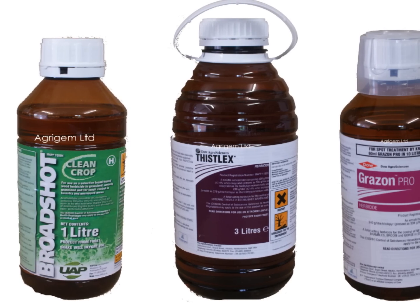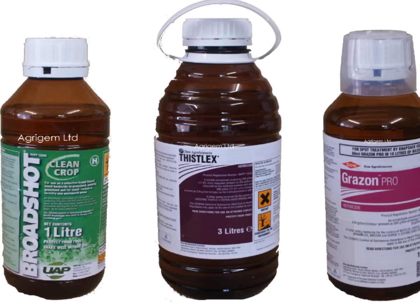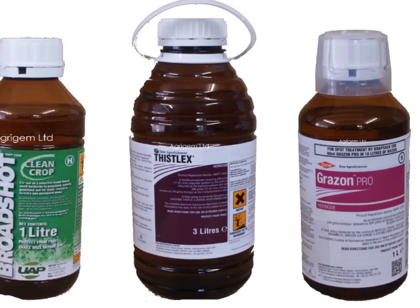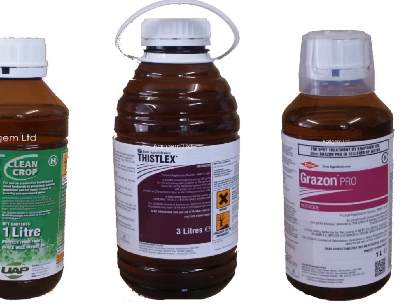When treating paddock weeds, it is important to choose the correct product. Use Broad Shot for tougher or larger weeds such as docks and ragwort. If thistles are a problem, then use Thistle X. And finally, if you have weeds such as buttercup, clover or nettles, then use Grazon Pro.